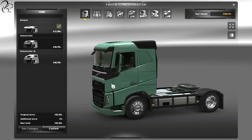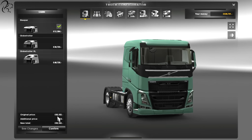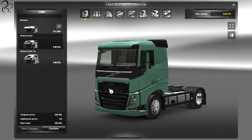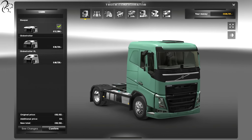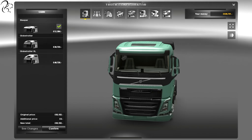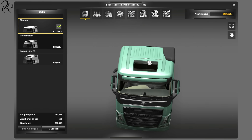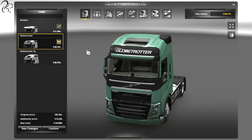So as you can see, this is the basic sleeper. For a starting-out truck, if this is the first truck you can afford, I'd say that is a good-looking truck for, what, 80 grand? 82 grand? If I was just starting out, I think I'd probably save up and get one of these, just because it looks good for 82 grand.